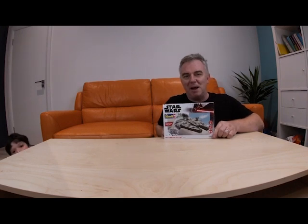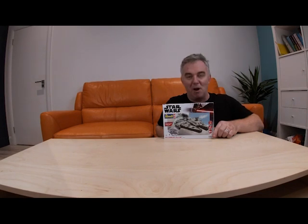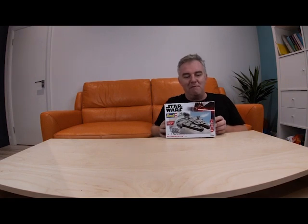Hey YouTube, good afternoon. How's things today? We have surpassed some more subscribers and today folks we are going to be building the Millennium Falcon.